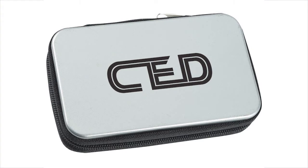Each tool is made of stainless steel, so you'll know they're going to last a long time. Best of all, your price includes a one-color imprint on the front of the case, which makes it a great giveaway.